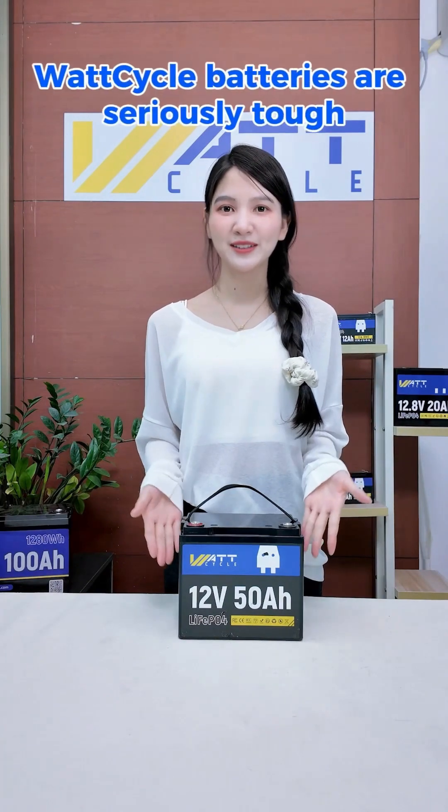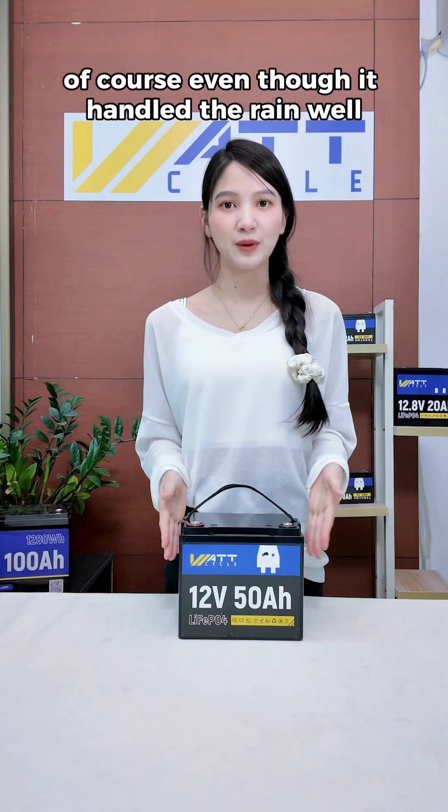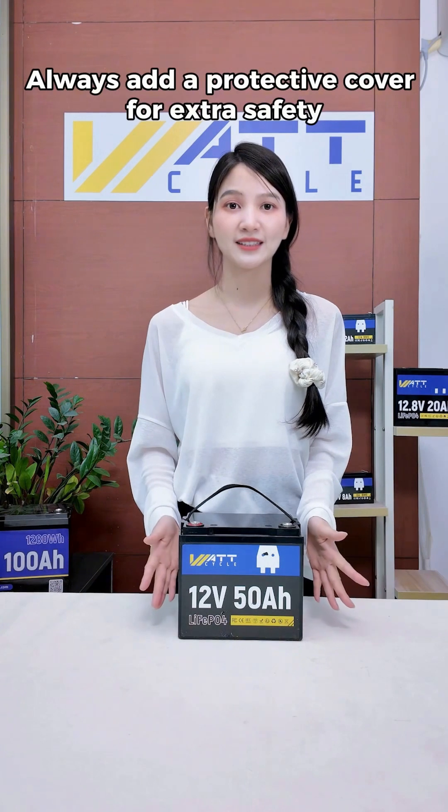A real-world test proves it — Wattcycle batteries are seriously tough. Of course, even though it handled the rain well, we don't recommend leaving it exposed to the elements for too long. Always add a protective cover for extra safety.